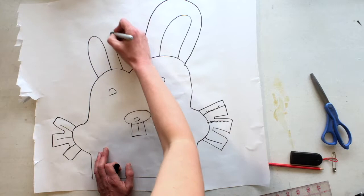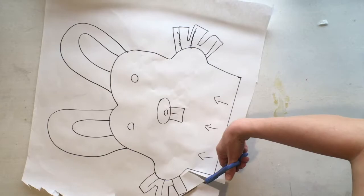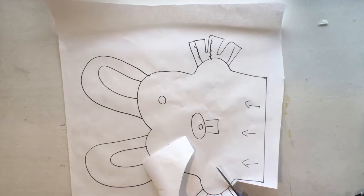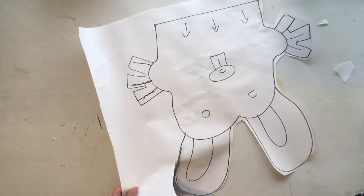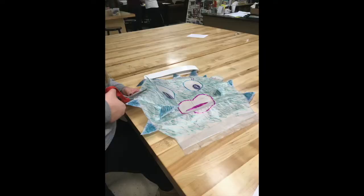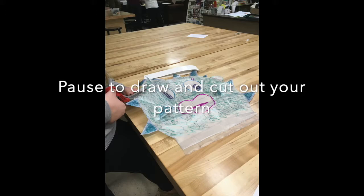Now I know the direction the air is going to come to inflate my rabbit. It's time to cut out your pattern — get your scissors and cut around the pattern you've drawn. If there are any shapes you think are too small or too detailed, you can cut them a little bit bigger than how you've drawn them. Go ahead and pause this video, draw your pattern for the creature you want to inflate, and then cut that pattern out.